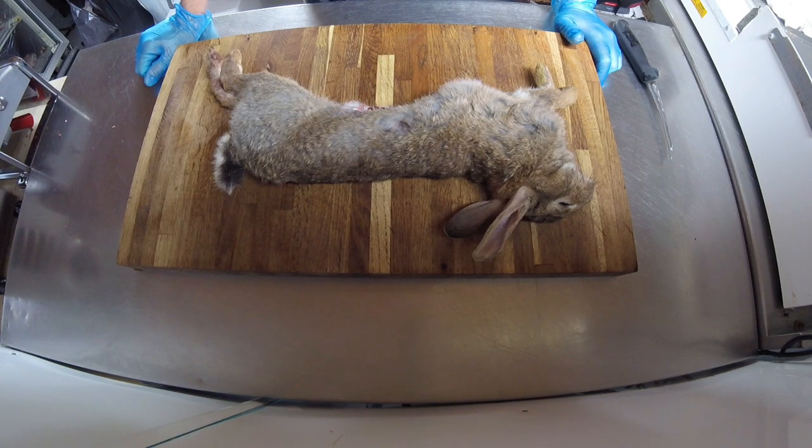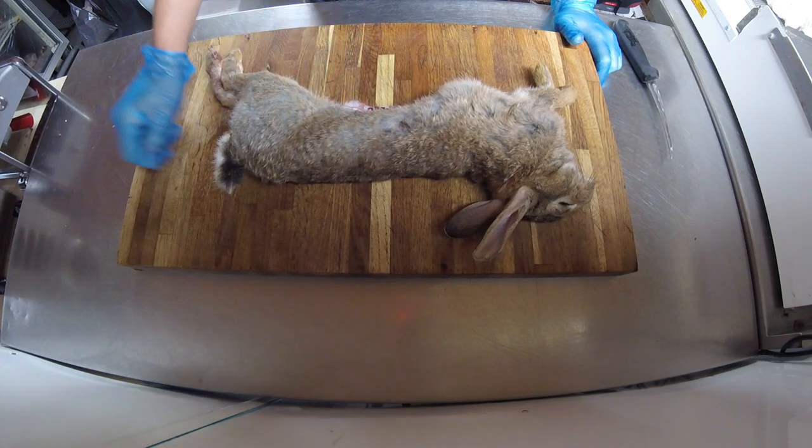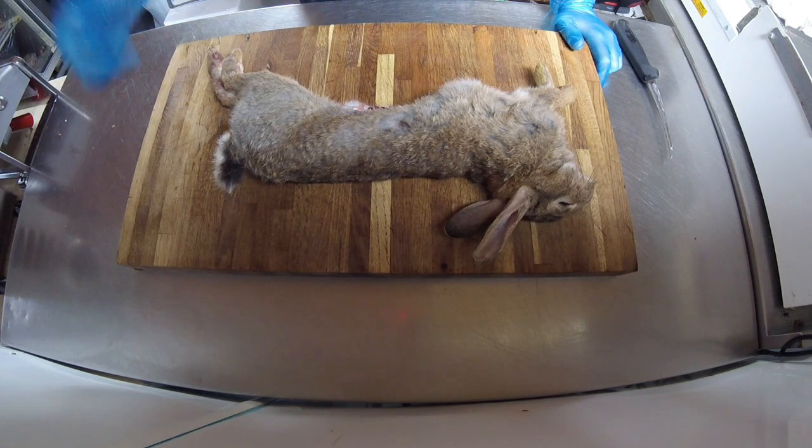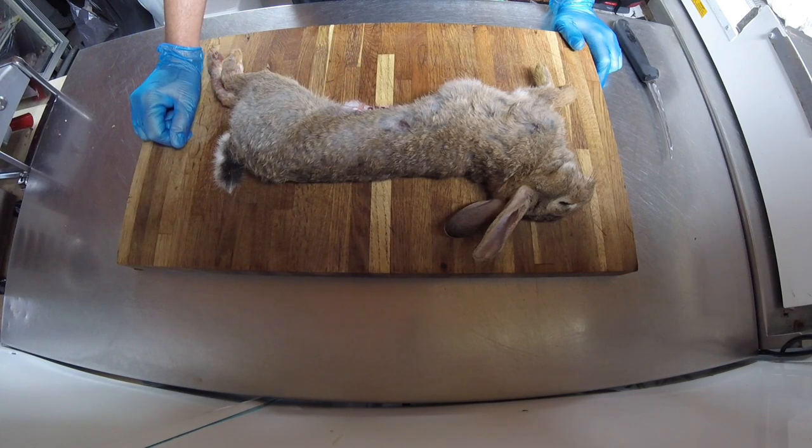Hi guys, a couple of weeks ago I put a video up — it was shooting rabbits with a shotgun, a 410 — and this video is just to show people how much damage is actually caused to the rabbit once you've shot it with a shotgun. There weren't really any negative comments, just a couple of people said shooting rabbits with a shotgun just ruins them — guts are blown, there's just no good for eating.